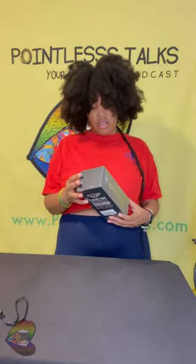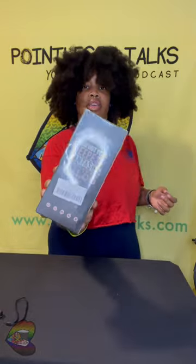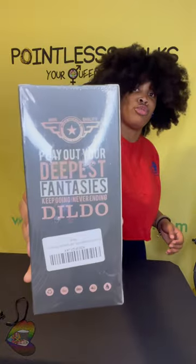Cut away, don't be like me. So here we are — medical-level silicone. Play out your deepest fantasies, keep going, never ending. You know what, this is a cute little box with a cute little thing. Okay, that's real cute, real cute.